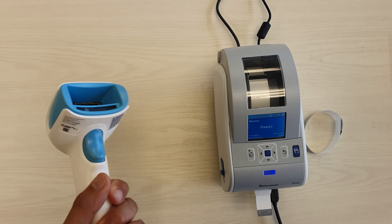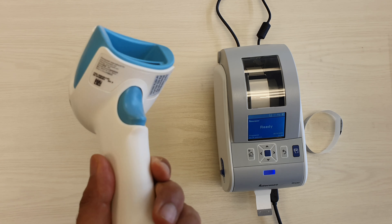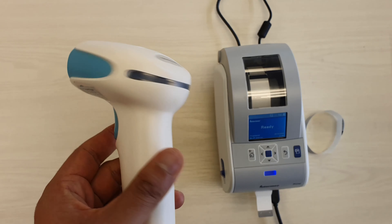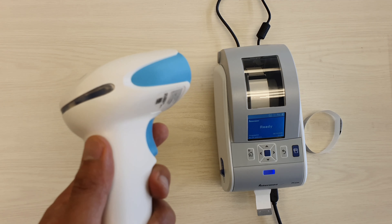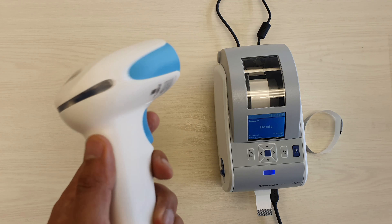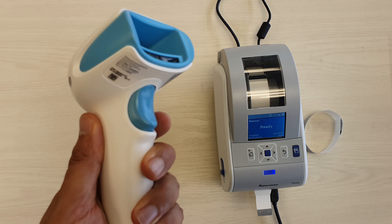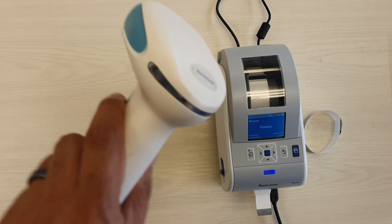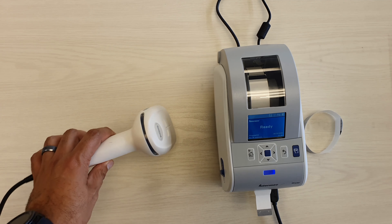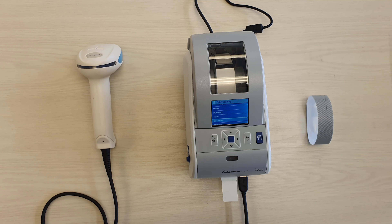The scanner is rated to be dropped from heights of up to 6 feet, 50 times. It's got quite a high tumble rating and also is IP rated 41, so that's for water and dust. It can survive a little bit — it can't be immersed in water — but it should be able to survive liquids being dropped on it and also just your everyday type of dust that would be present in a hospital.